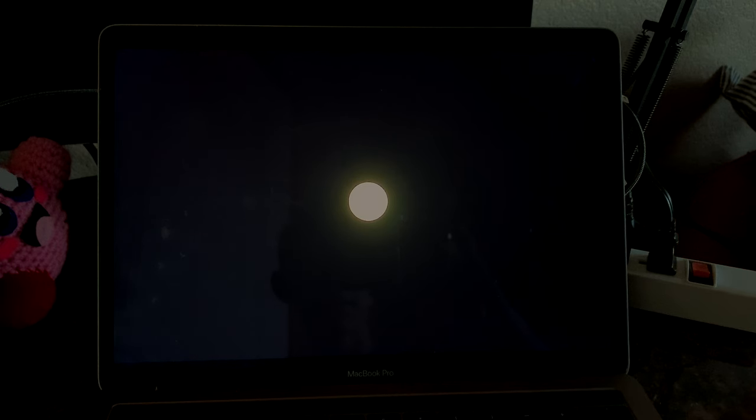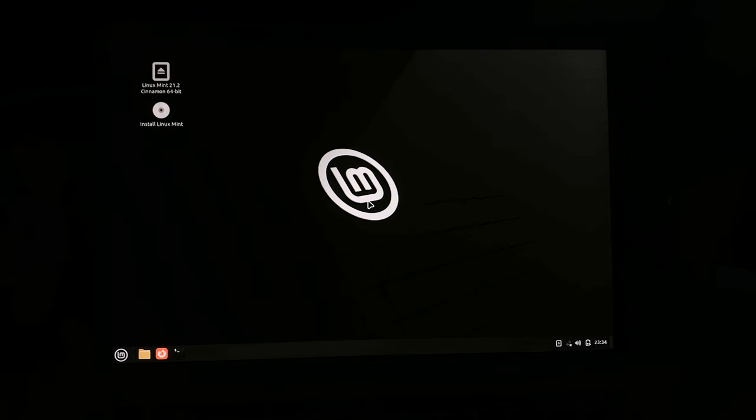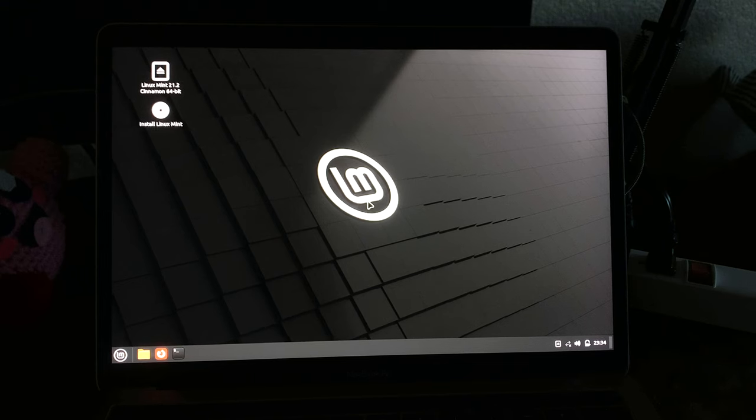There we go! We have a cursor, we are on the desktop — and the trackpad does not work. We're going to need to use an external mouse and keyboard. But we only have two USB ports, and one of them is connected to the USB drive. So let me grab something for my next trick.